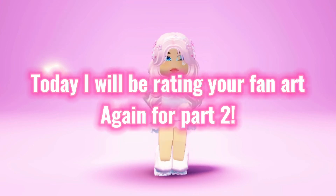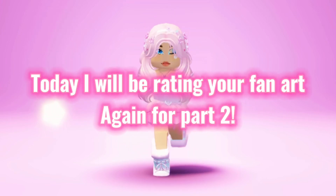Hey everyone. Today I will be rating your fan art again for part 2. So let's do it.